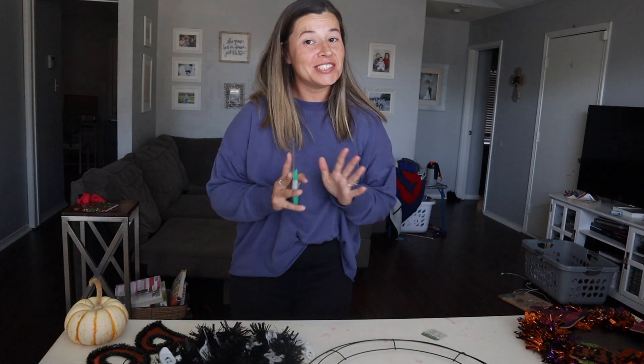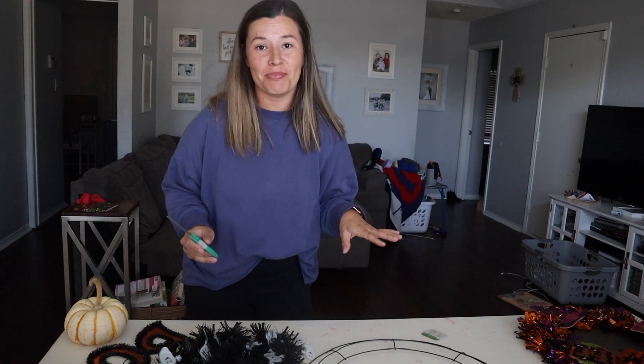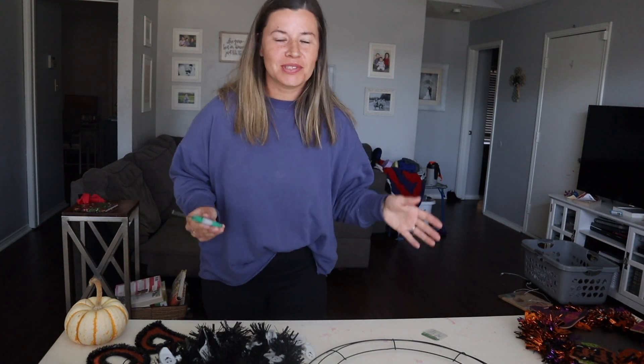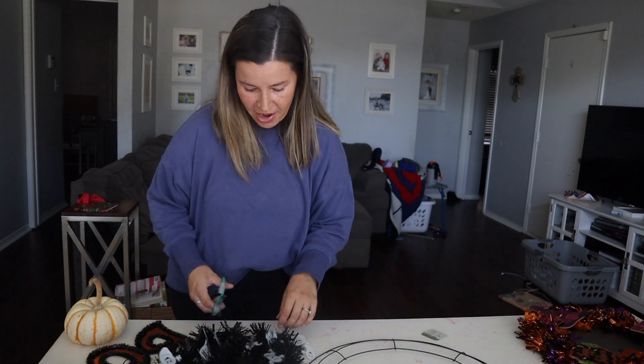Not only is this a very cheap craft, but it's a really fast craft too. So if you don't have the patience for DIY projects but you like to throw something together to hang on your door, this is perfect for you. It's really easy too, so if you're a beginner crafter — perfect.